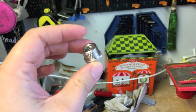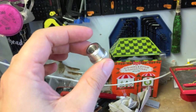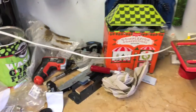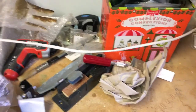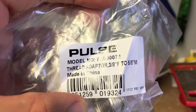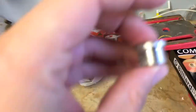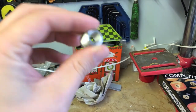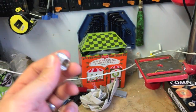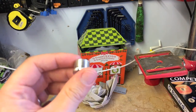These are 3/8 to 5/8 thread adapters. You can buy these off of the homebrew site, but you'll also find them on eBay if you just look for a 5/8 to 3/8 thread adapter.